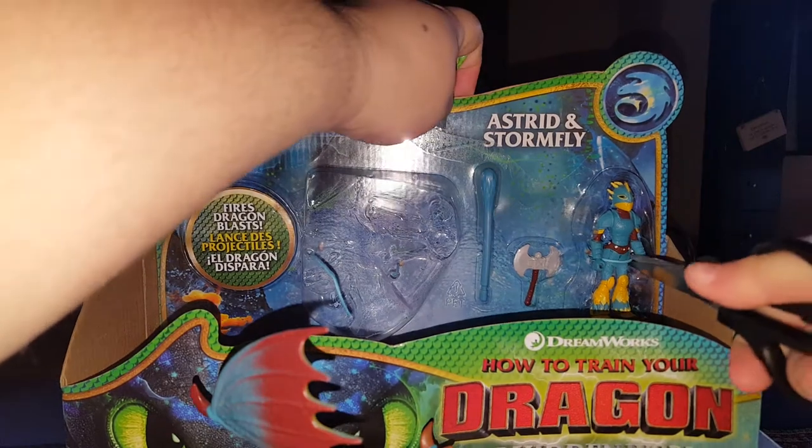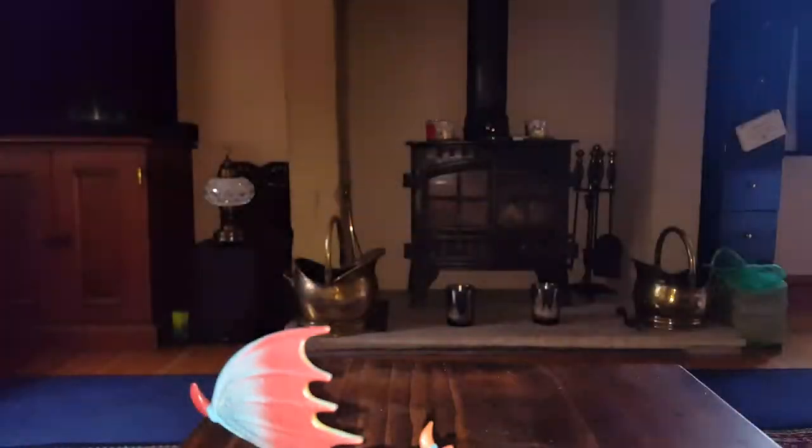I might have to do this off camera because I am reaching around quite a lot, so I'm just going to unbox it off camera.